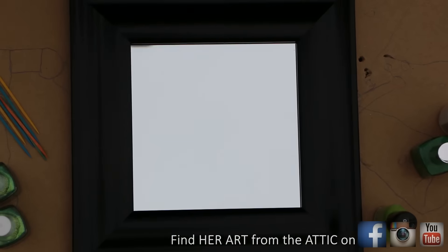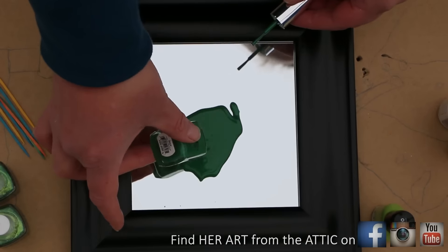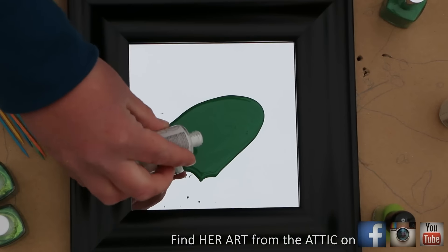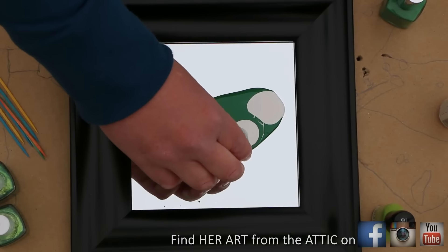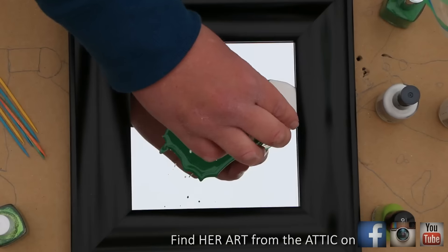Alright, let's get started! Grab any shade of green you want — I'm using a dark green right now. You can either cover part of your mirror or glass, or the whole thing. Then for the rest of this painting, all you're going to do is pick any shade of green or white if you choose.